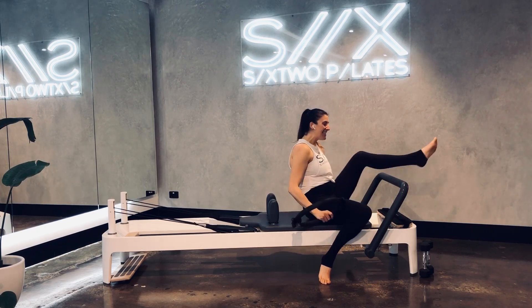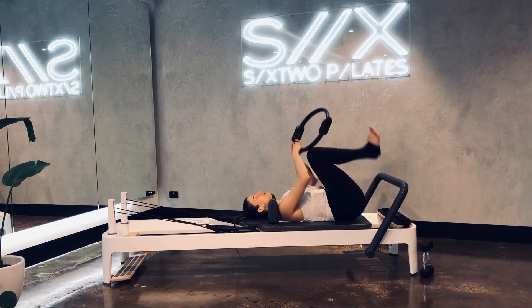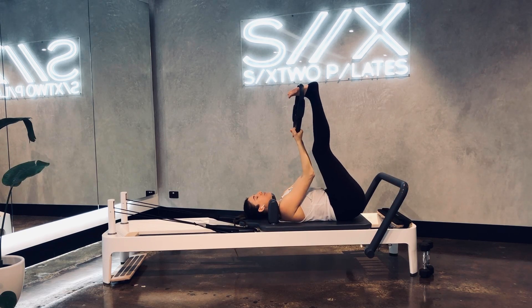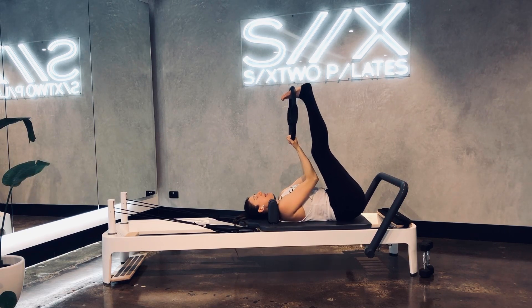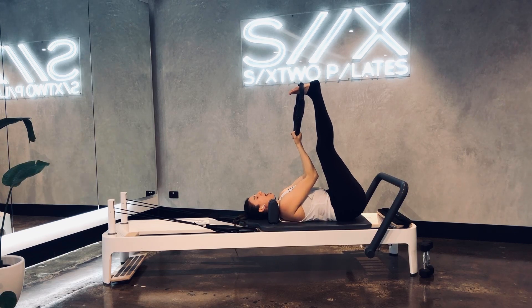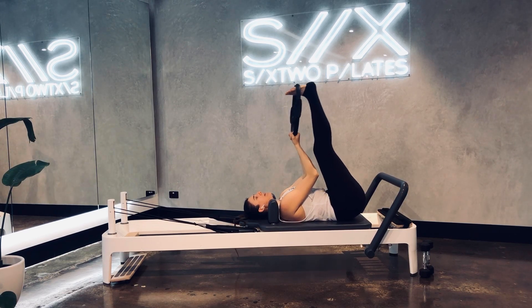Grab your ring guys, let's lay down on our backs. We'll start off just with a little bit of a hamstring stretch and then we'll pop these straps onto our feet. So legs to the ceiling, just relaxing your tailbone, your back down onto the carriage, and then just a little bit of a sway from side to side with your legs. And forward and back, just releasing any pressure or tension you might be feeling.